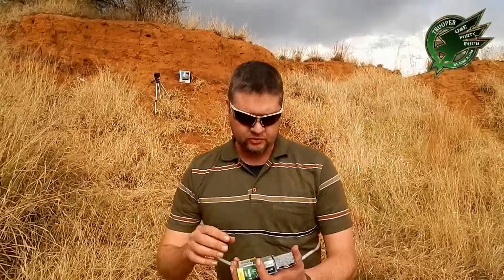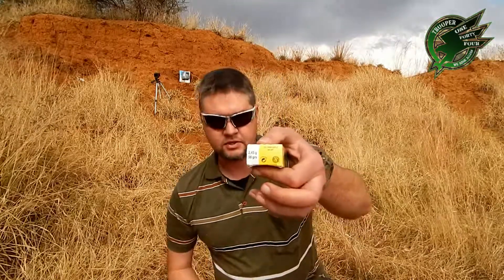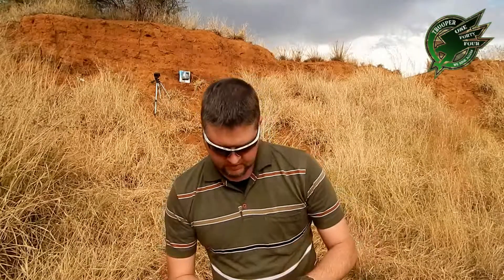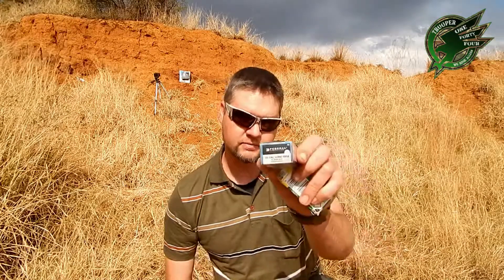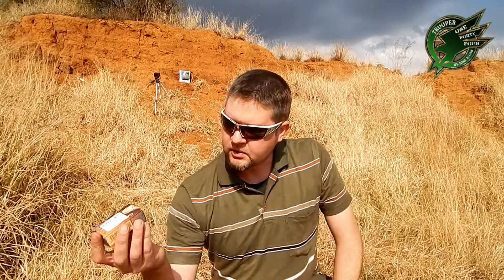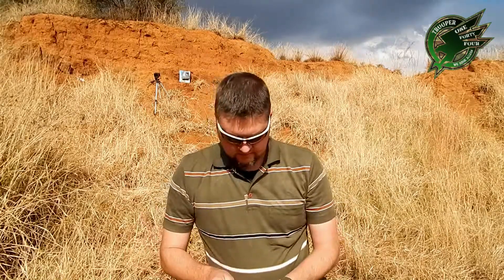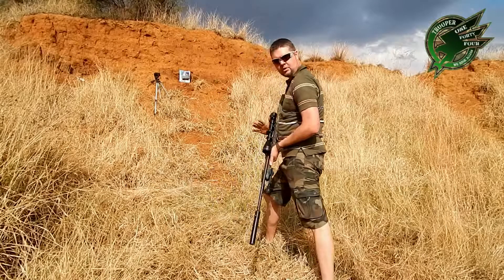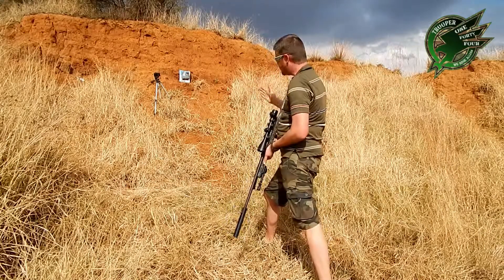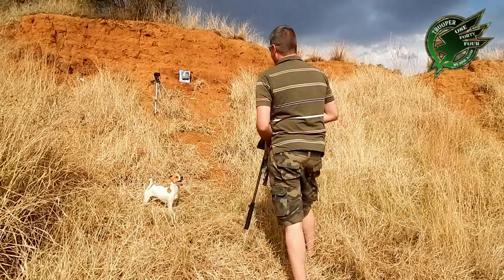Alright troops, Trooper 144. Denim test, 80 layers. First I'm going to hit it with a Southern Bell high velocity .22 long rifle, round nose. Second will be the Federal .22 long rifle, 40 grain solid, standard velocity. And last but not least, I will hit it with a subsonic 40 grain .22 long rifle, round nose. I'm at a safe distance here. Always make sure when working with firearms you point in a safe direction, and when you shoot, shoot where nobody is around. This is about four meters.